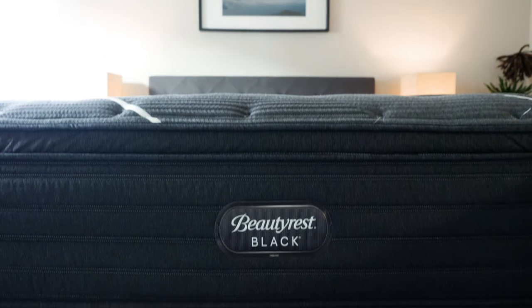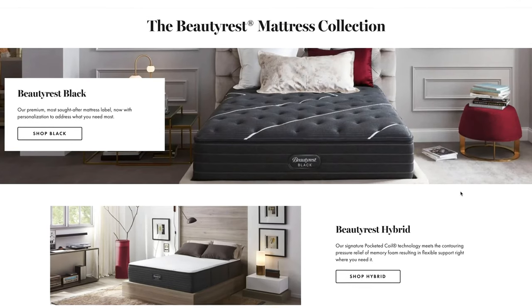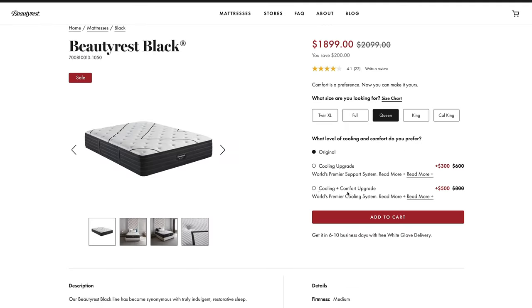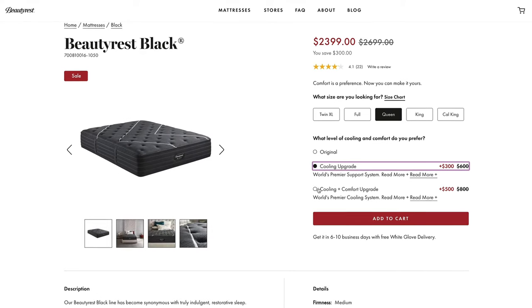We have the Beautyrest Black Mattress. You'll see a lot of different names if you go into stores — Beautyrest Black this, Beautyrest Black that. This is the one that's exclusively available on their website, beautyrest.com. They also have a comfort and cooling upgrade option, and that's the model I specifically reviewed here, but I'll jump to that a little bit later.